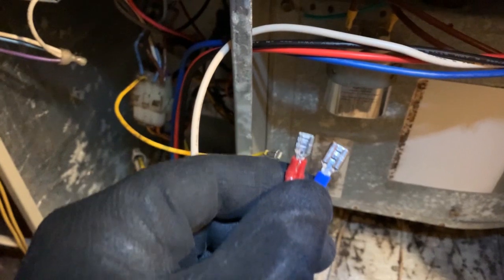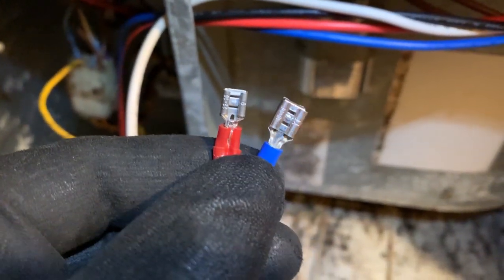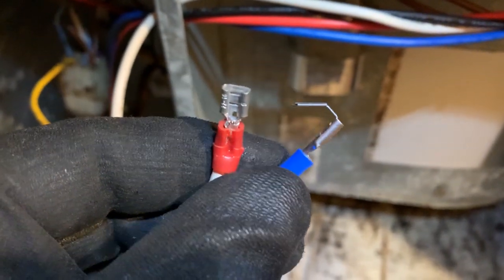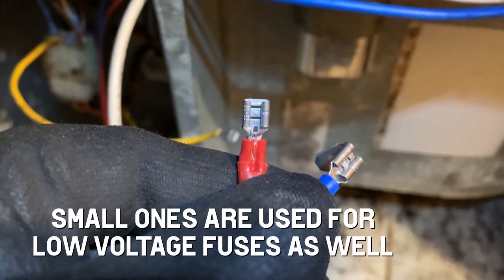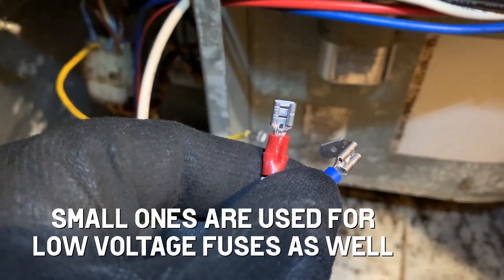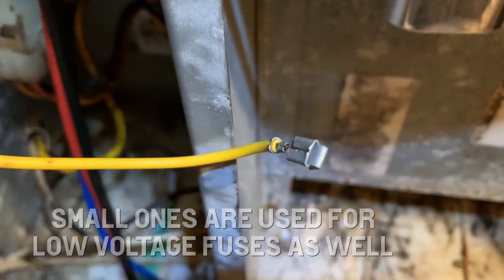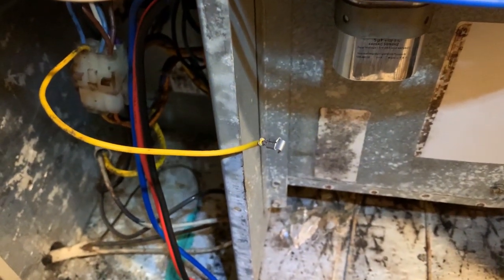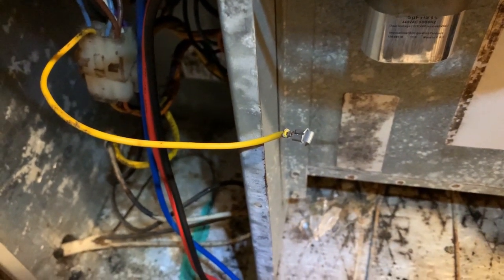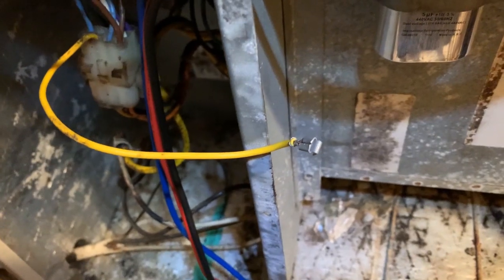This transformer in this Carrier unit uses the smaller Stacons on the left, and I typically use the larger piggyback ones, but whatever. So I had to get one of my smaller red ones out. It's good to have a few of these around, because that has to go on the piggyback terminal that goes on to the transformer. So just a little tip — make sure you have some of the smaller Stacons so you're prepared for the 5 to 10% of the time you might need them.